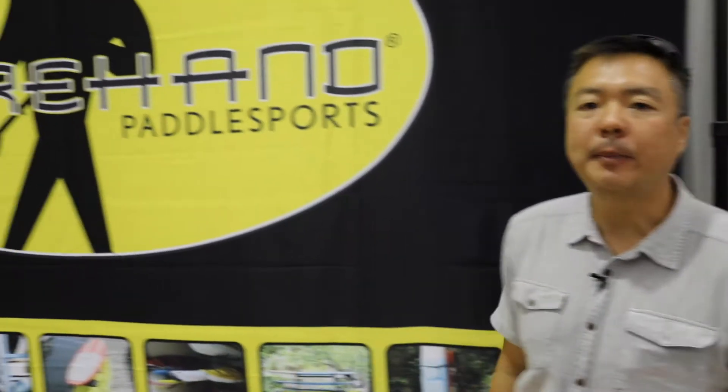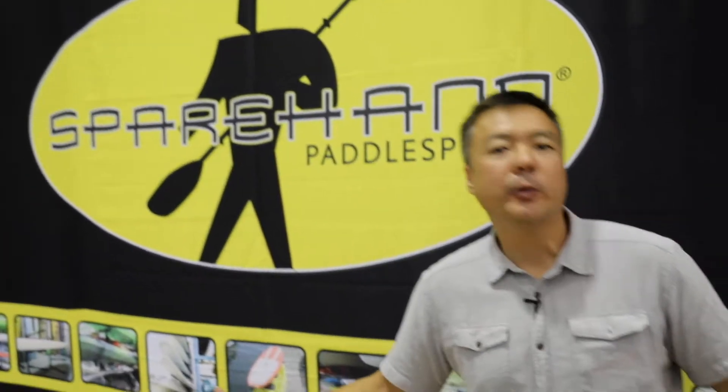Hi, my name is Mike. Last name is SoTia. I'm from Sparehand System Paddle Sports. What we do is storage racks — we make your solutions easy and fixed and quickly done. I'm going to show you our 2018 new product line.